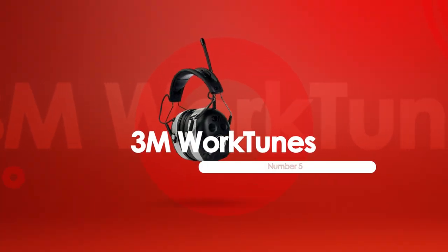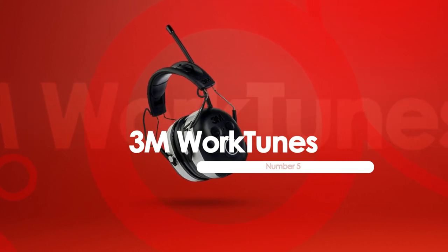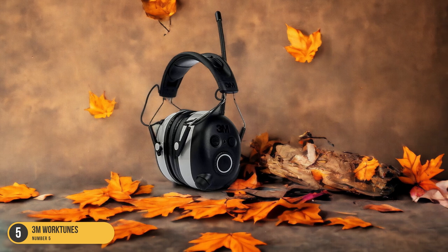At number 5, we have 3M WorkTunes, best for mowing. When it comes to mowing your lawn with the perfect blend of music and protection, the 3M WorkTunes Bluetooth Hearing Protection stands out as the top choice.